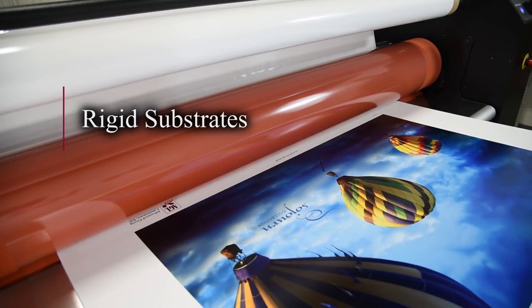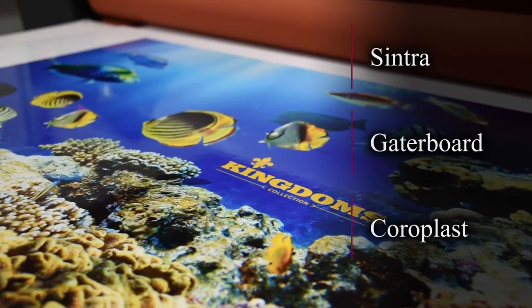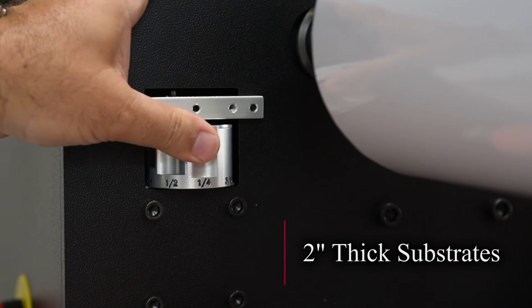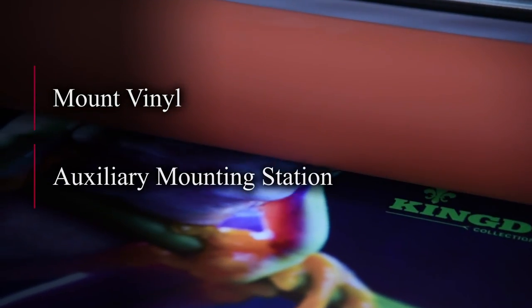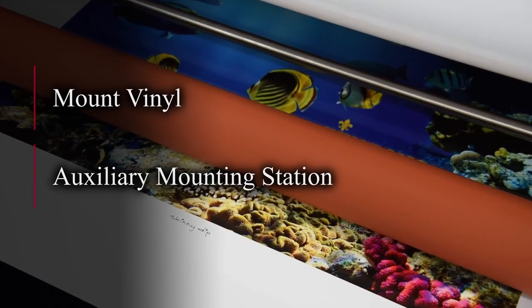The Patriot also makes easy work of a variety of rigid substrates. With our adjustable shim system, it can accommodate up to two-inch thick substrates. It also mounts adhesive-backed vinyl quickly and easily, and can also be used as an auxiliary mounting station for a variety of rigid substrates.